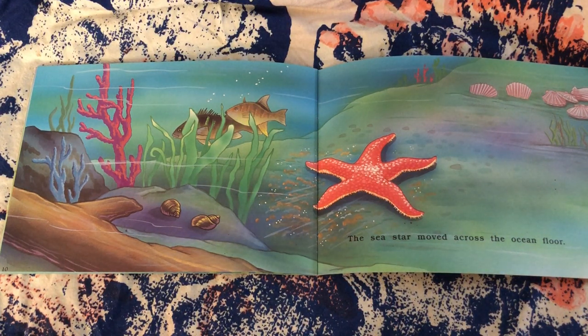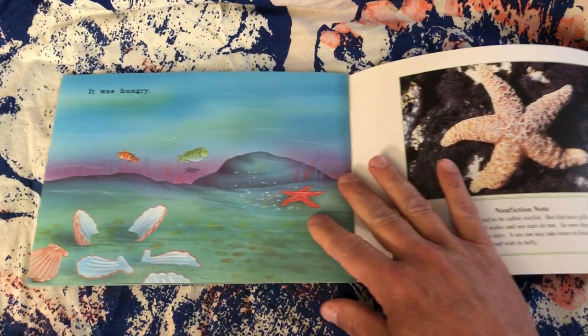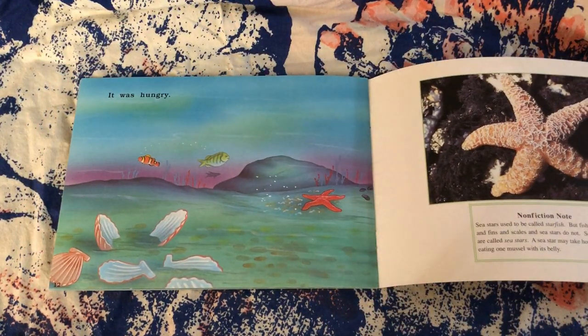The sea star moved across the ocean floor. It was hungry.